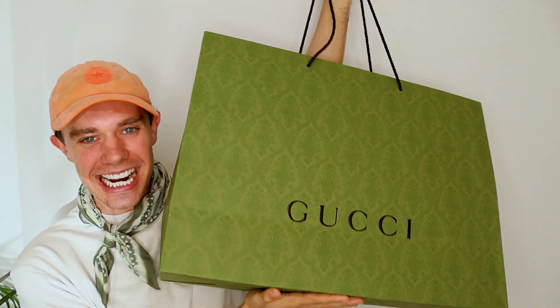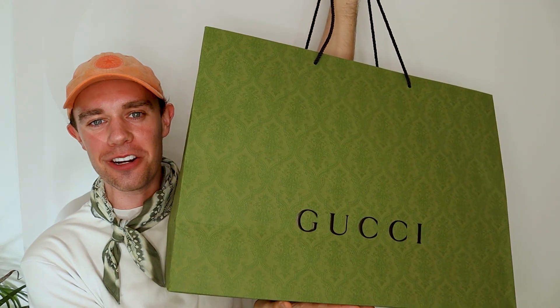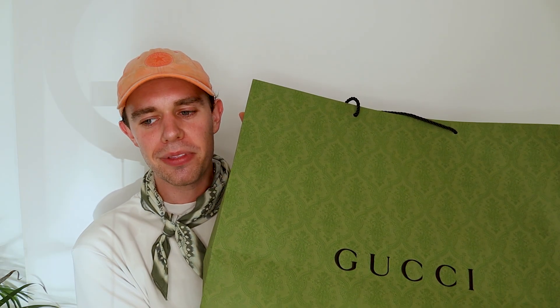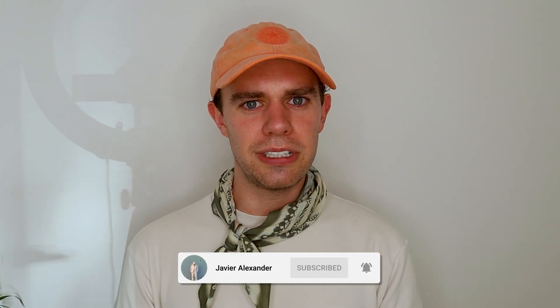Gucci x Adidas unboxing. I let the Balenciaga x Adidas collab slip me by and I'm really upset because I really wanted the Triple S's, and that collection was only available for a week. I really wish I had got them and it was already too late, so I thought you know what, Adidas x Gucci is not going to slip me by.